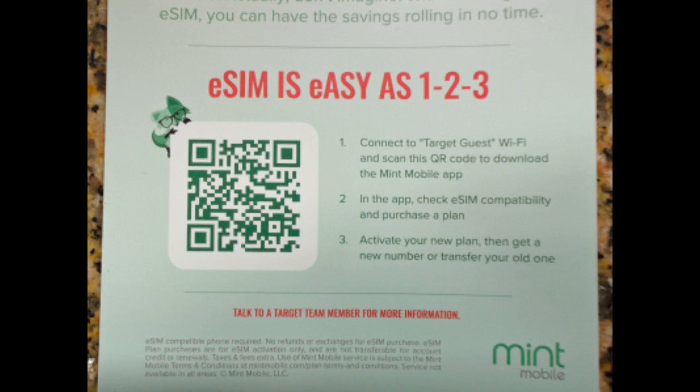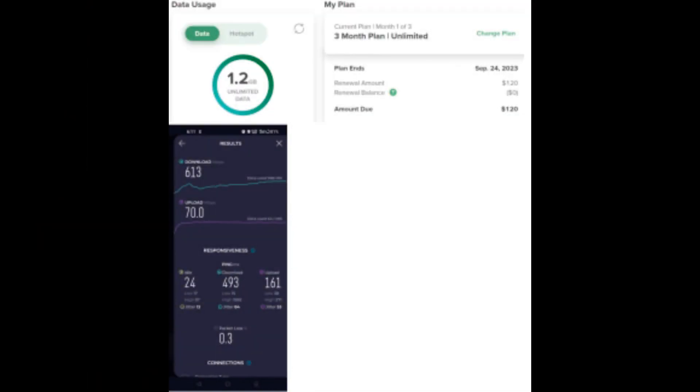Once you've applied for a new plan or switched to Mint Mobile, you'll receive your eSIM via email as a digital QR code. Open the email containing your eSIM QR code, then use your smartphone to scan the QR code provided in the email.